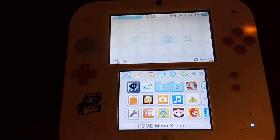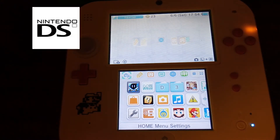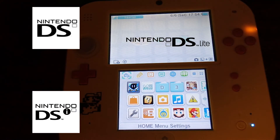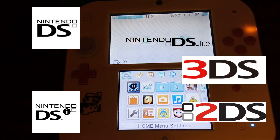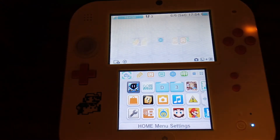Hello guys, today I'm going to show you how to connect your Nintendo DS to a WPA or WPA2 network and still be able to play online. I will be showing you how to do this on a Nintendo 3DS family of systems, but this is possible on a Nintendo DS, DS Lite, DSi, 3DS, or 2DS, regardless of which model you have. Without further ado, let's get into it.